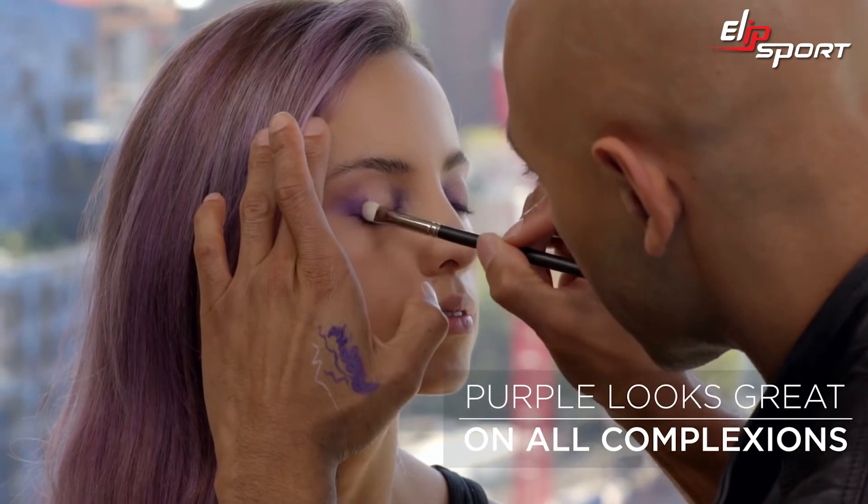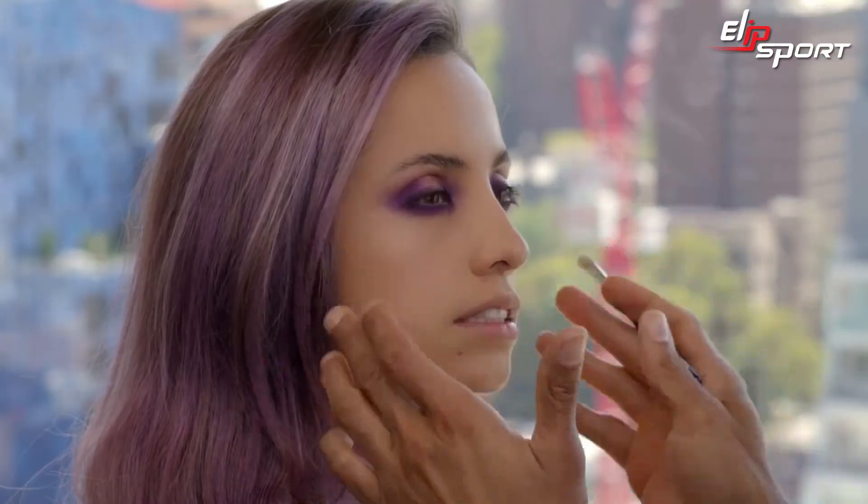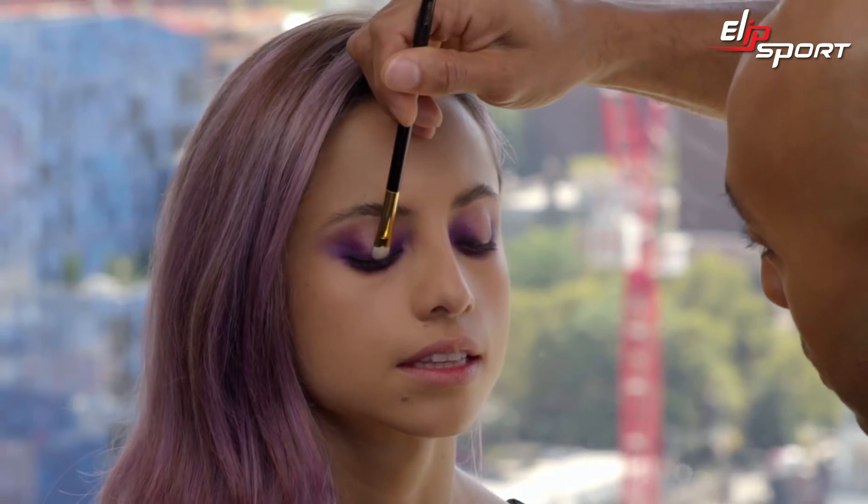Purples actually look great on anyone's complexion — it translates really well. Going back to the Pocket Palette in Violet Amour, I'm using a shadow that's an iridescent holographic pink, and we're gonna tap this right on the balls of the eyes in the center.